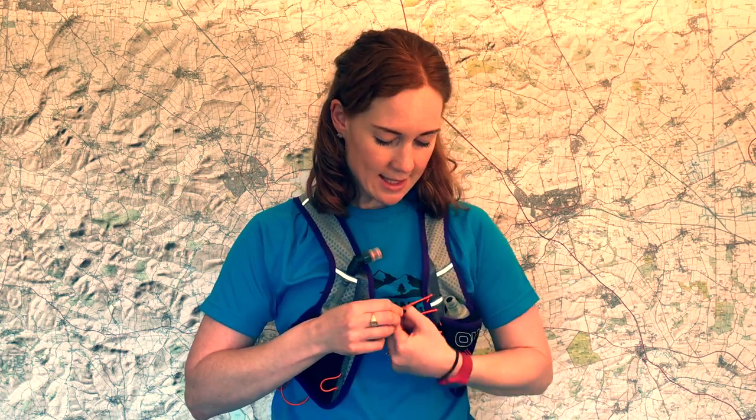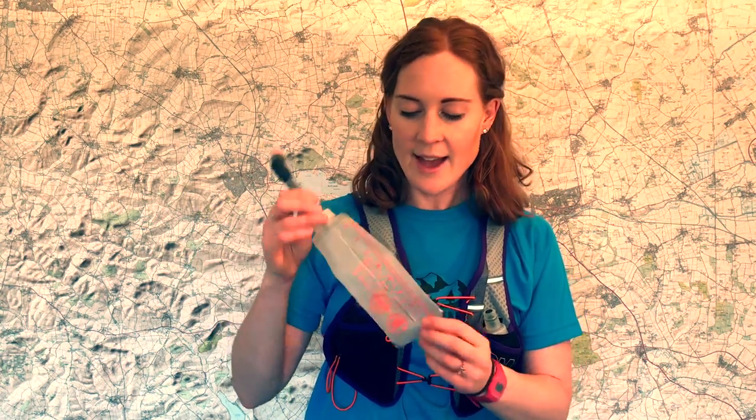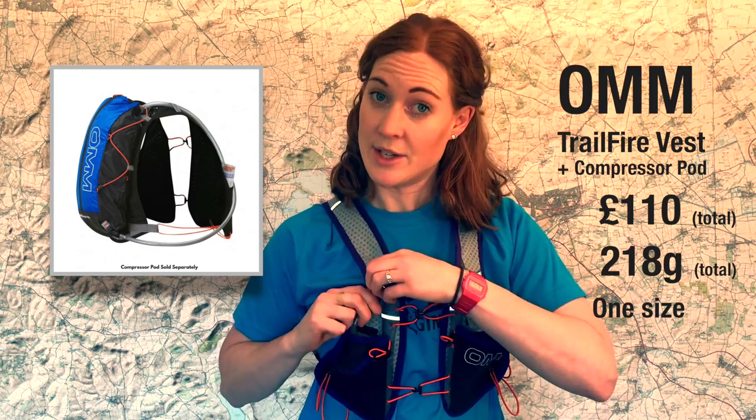The reason I'm not taking this pack on the Cape Wrath Ultra is that it's just a little bit small for all the mandatory kit required. Also, if you put any significant weight into the Compressor Pod it tends to bob up and down, as it's only secured with bungee and velcro. The water pockets are a bit too small — they do have a straw which is a nice touch, but 330ml isn't a lot of water. I'd like 500ml each side.